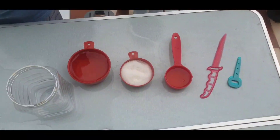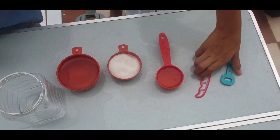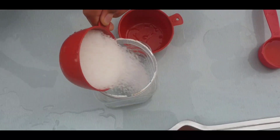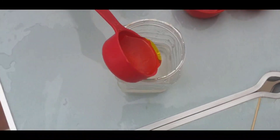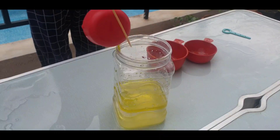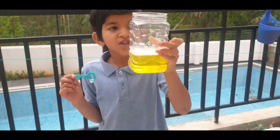Hi friends, welcome to my channel. Now we are going to show you how to make bouncing bubbles. For that we need one cup water, half cup sugar, and a quarter cup dish soap. Take water in a jar, pour sugar, and mix well. Now add the dish soap, sit well — bubble solution is ready.